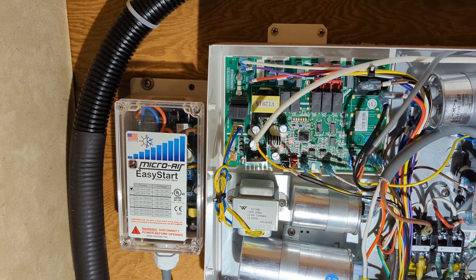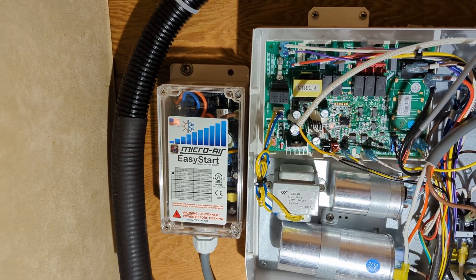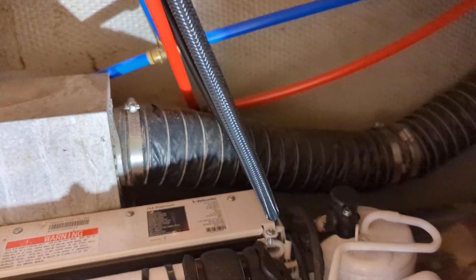Hey guys and welcome back to the channel. Today's video is going to be about installing this Micro Air Easy Start device to help kick over the compressor on the HVAC unit here.